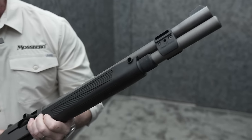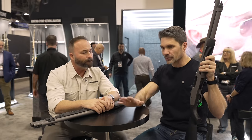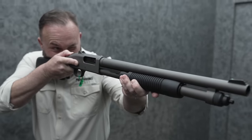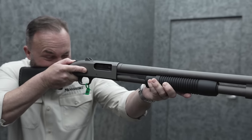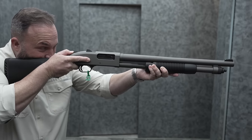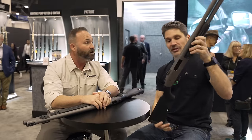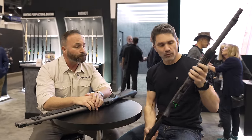It's like Mossberg and Beretta pretty much these days are the only shotguns I mess with anymore. You have some law enforcement models — this is my first time seeing them, literally five minutes ago. So you're the first non-NDA to take a look at this, and that's by design because we love you. We've got a 590 A1 right here.